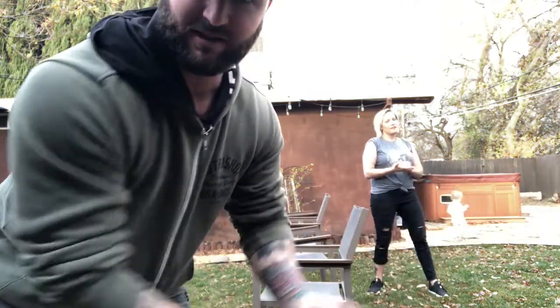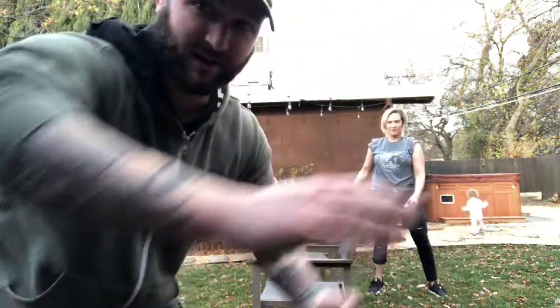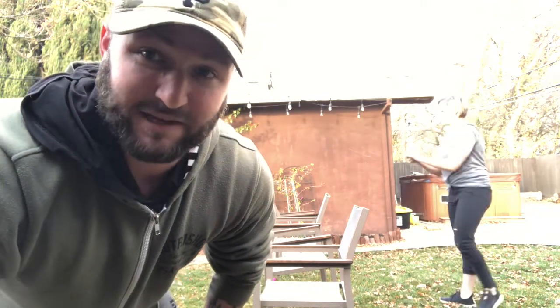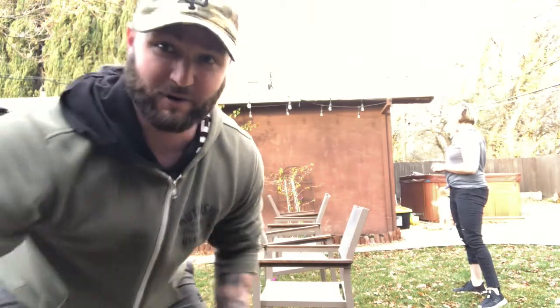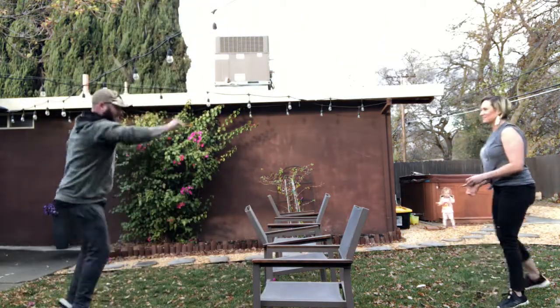I'm going to play against my wife — say hi, Natalie! So we're going to play a game. The rules are: when you hit it over, you have to hit either underhand like volleyball or sidearm — you cannot hit overhand since we're going to be so close to each other. If the other person catches it, it's their point. If they miss, it's your point. If it goes out of bounds on the grass, you re-serve.